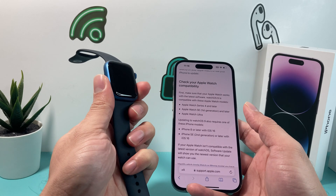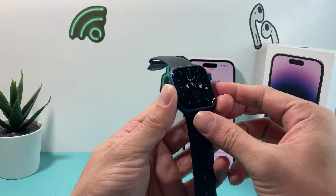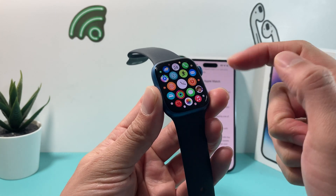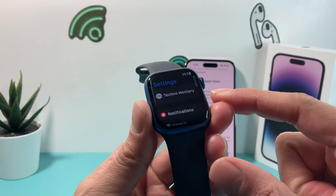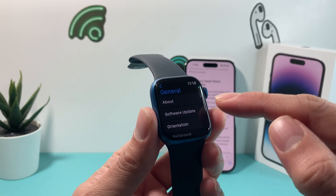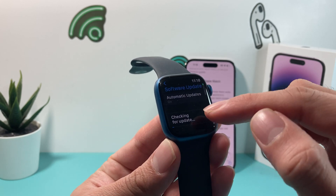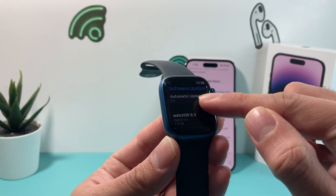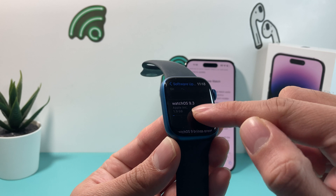So the first method — if you know your watch is compatible — is to go to your Apple Watch. Once you're in it, click the button to get to the apps and look for the Settings app. Once you open Settings, you'll see your name and a couple of things. Go to General, and then you'll see the option for Software Update. Click on that, and as you can see, it has automatic updates on and it's checking for updates. There's an update available: Apple Watch OS 9.3.